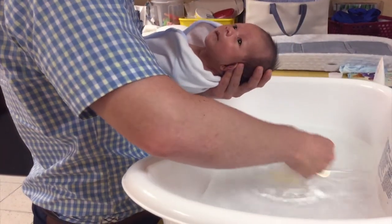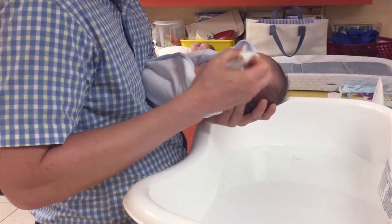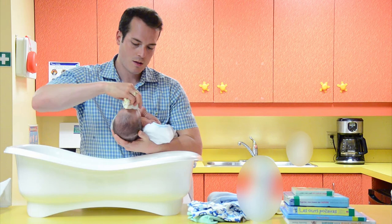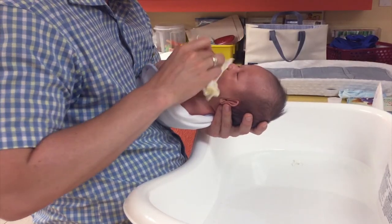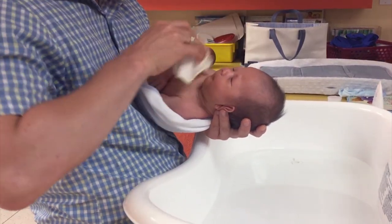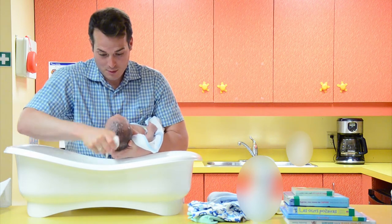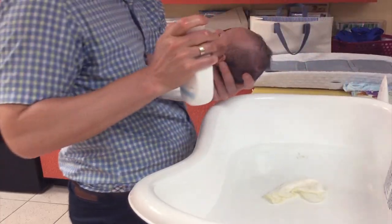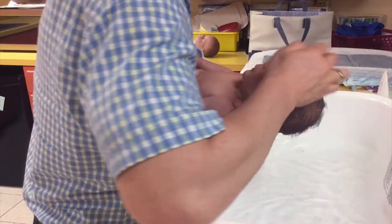Begin washing the face — do not use soap. Start at the eyes and wipe from inside to outside, using a different part of the cloth for each eye. Continue with baby's face, nose, and ears. Never stick anything inside your baby's ears, like cotton tip swabs or Q-tips. To wash the hair, stand over the bathtub, use the cloth to wet your baby's hair, and add a small amount of mild soap. Lather and rinse well.